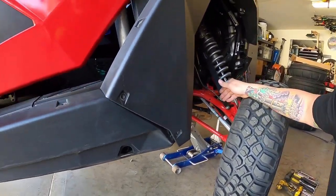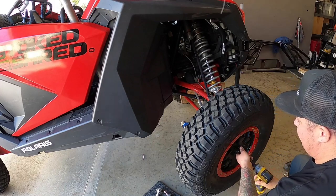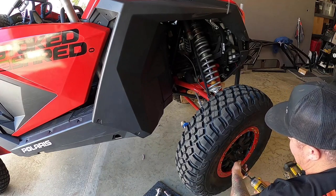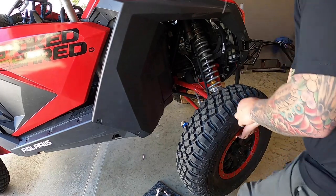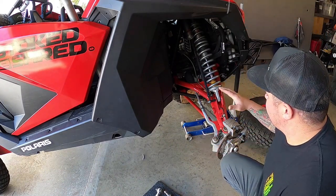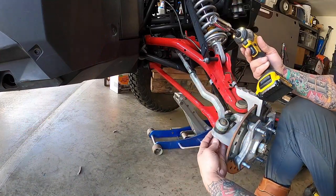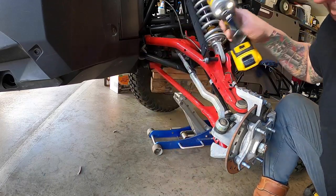As you can see, the first thing we are going to do is take off this tire. I have already broken it loose so it should be pretty easy. Alright, like I said I already broke them loose so what we are going to do is focus on this thing right here.